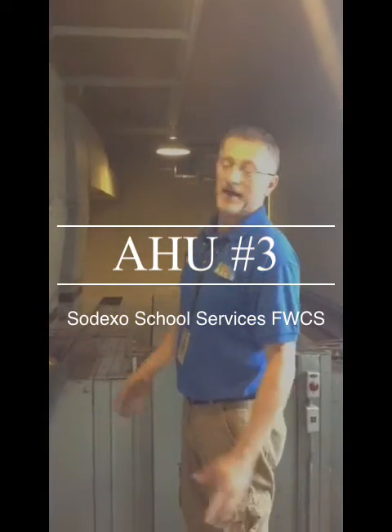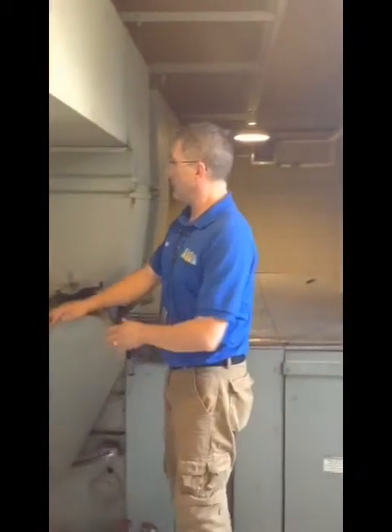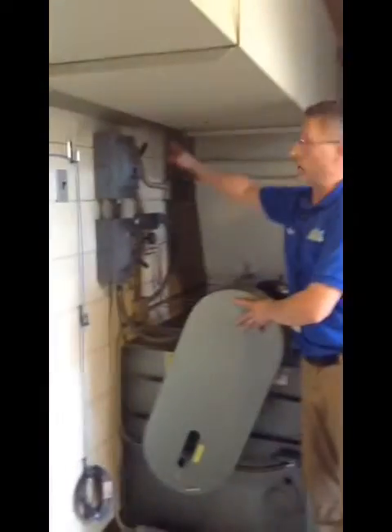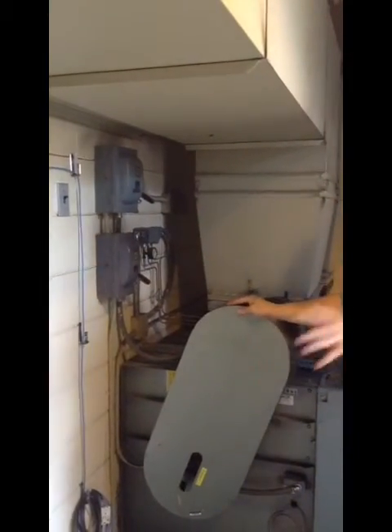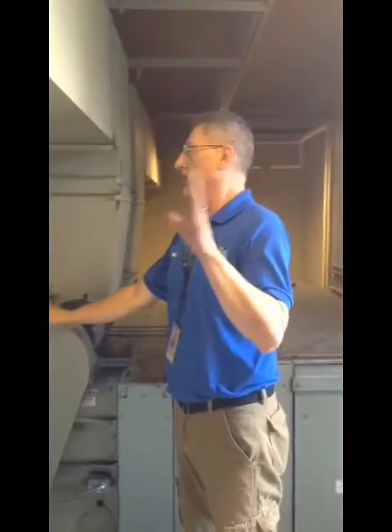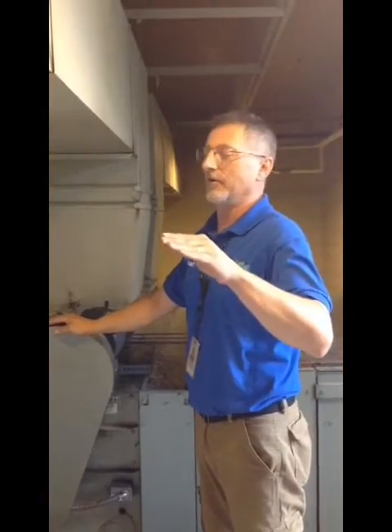We're now looking at an air handling unit. In this air handling unit, we want to shut the power off first. That was just after we looked and listened to the whole unit and made sure that nothing sounded bad. This was shut off at the moment, so everything sounded good.